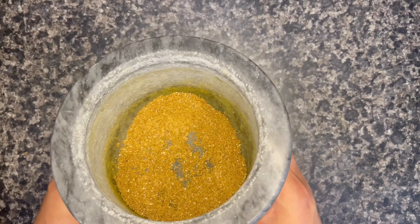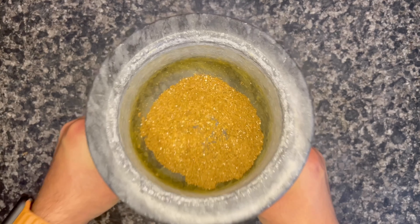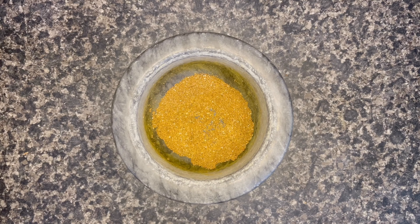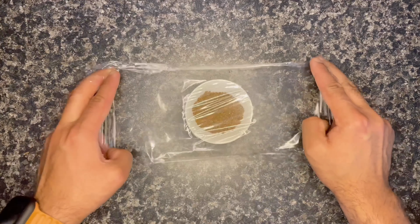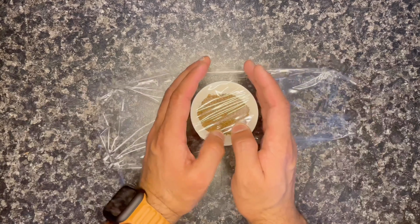Of course you need patience to make these spices. After a few minutes, this is how your spice looks. Now keep it in a container or a bowl, wrap it up, and keep it aside.